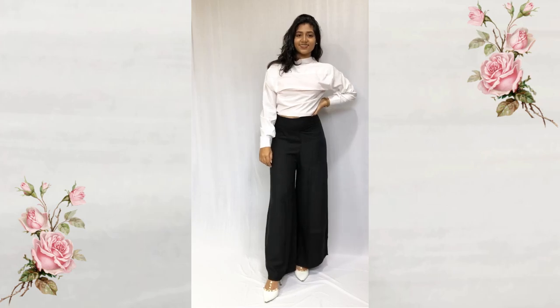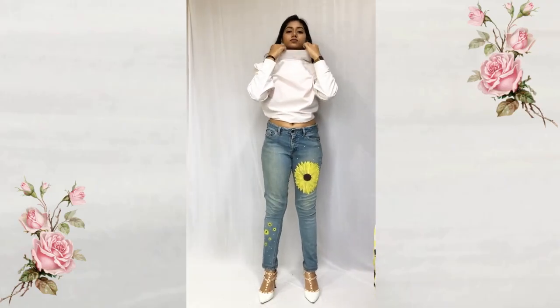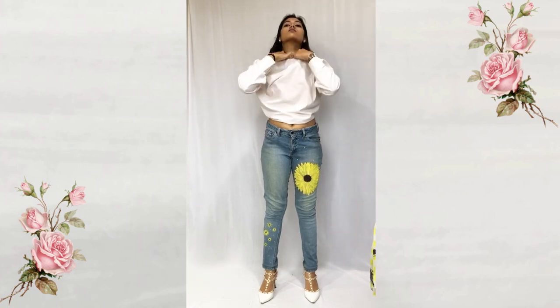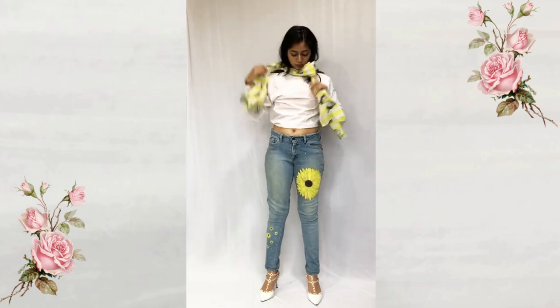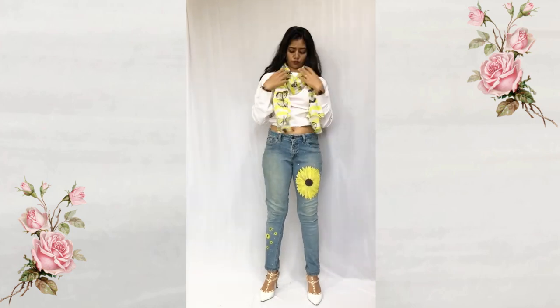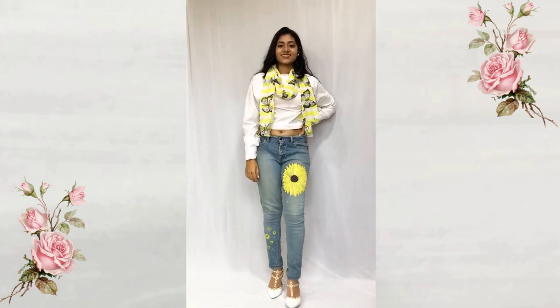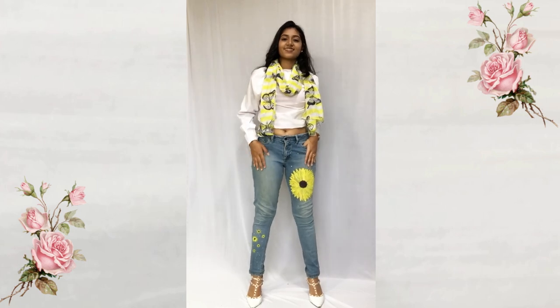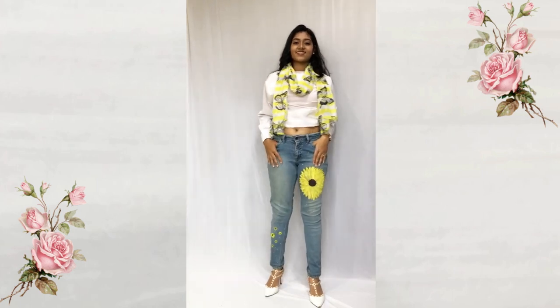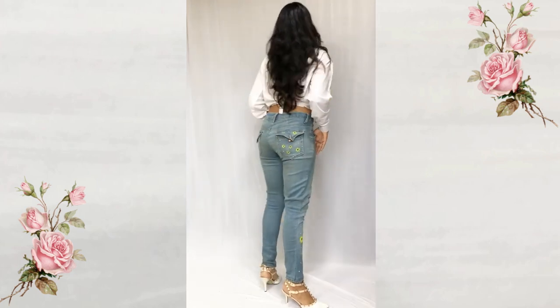For the next look I've worn printed denim jeans with a scarf. I have tucked in the collar to give it a nice clean boat-neck look and styled it with the scarf. Make sure that you color coordinate with your printed jeans and the scarf, which will make it look really nice. If you're wondering about the denim jeans — it's my DIY, I painted it — so yeah, we are ready to go.